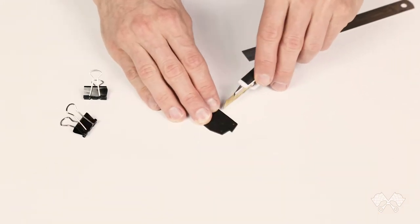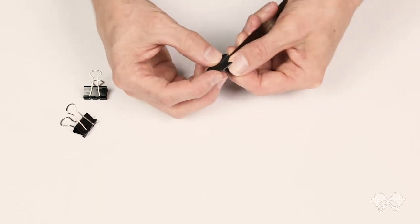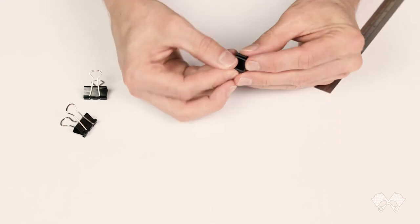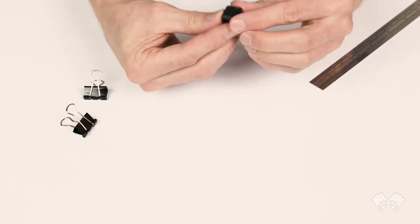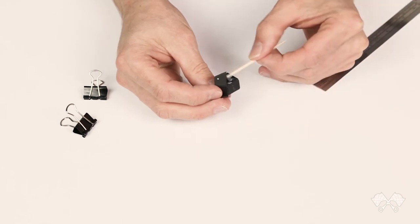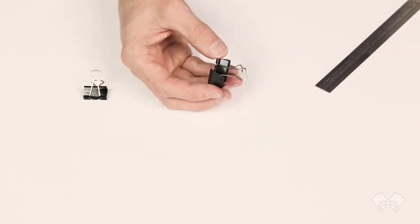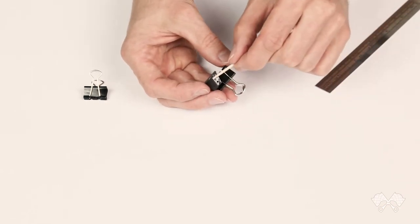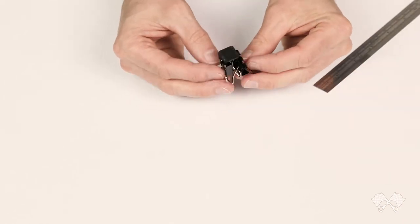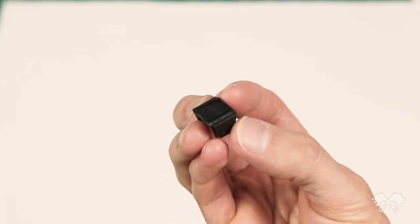The last thing to do relating to the shock absorber is fold up this little bracket. This bracket attaches to the rear frame of the Gallardo, and the top of the shock absorber bolts through the top of this bracket using a piece of toothpick. I just fold it up out of a piece of cardboard, glue the little tabs together, and use a couple of clips to hold it in place while it dries. It's double layered so it's nice and strong.